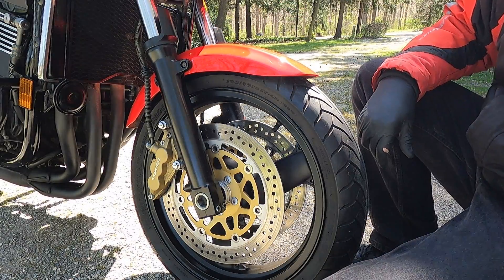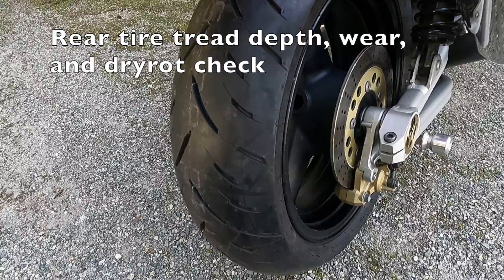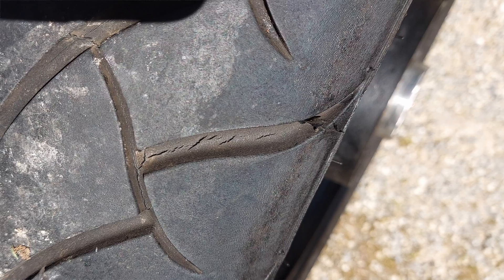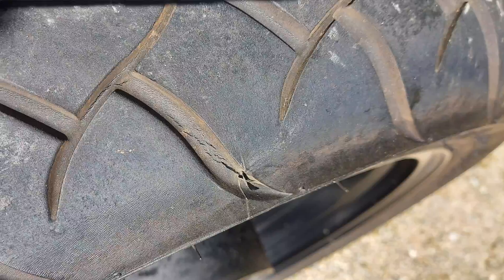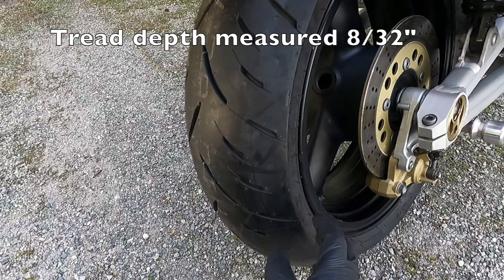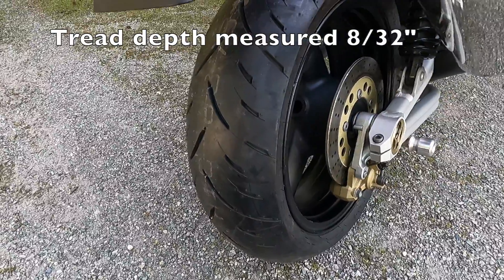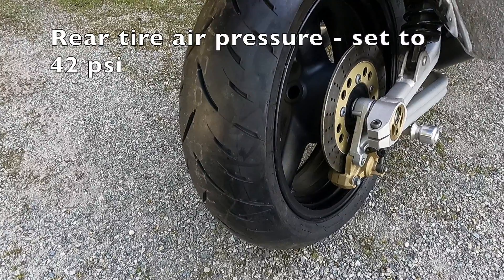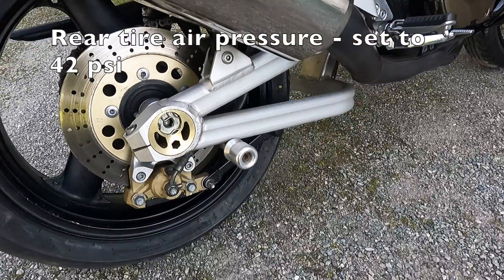A quick note on the rear tire: when I was cleaning the chain I noticed a couple areas of dry rot between the treads on the kickstand side — I didn't see it when I looked the bike over initially. Just to be safe, I put a brand new Dunlop GPR 300 tire on the back. Once installed, I also double-checked the air pressure and it's set at 42 PSI.